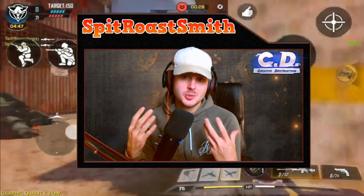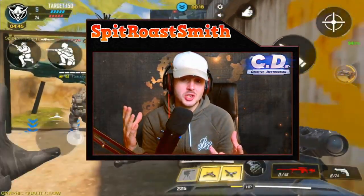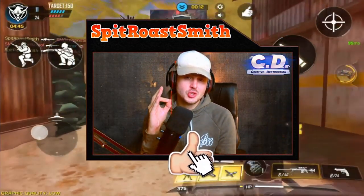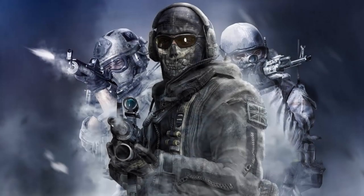Before I do that, I'm giving away 5,000 free Call of Duty Mobile points just for you guys. All you have to do is be subscribed, hit a like on this video, and the giveaway is going to be in the last stream at the end of this month. So without further ado, enjoy the video — I hope it helps, let's get into it.